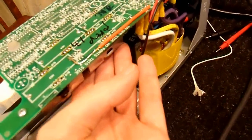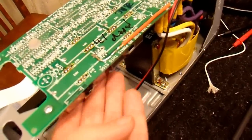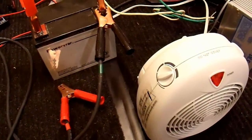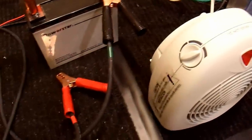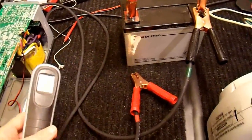The transistors are warm, but they seem okay. Hopefully I fixed it. I'm going to redo this test properly — power it up, run the heater for a few minutes, use my infrared thermometer, and see if anything gets too hot. I'll get back to you once again.